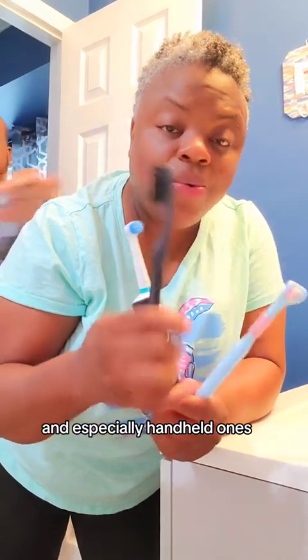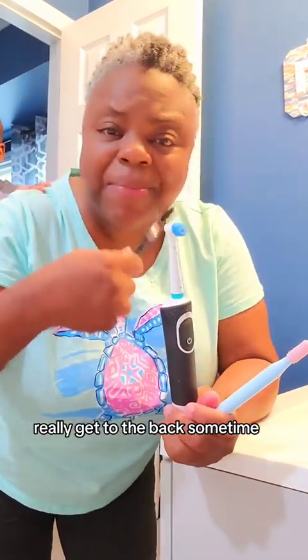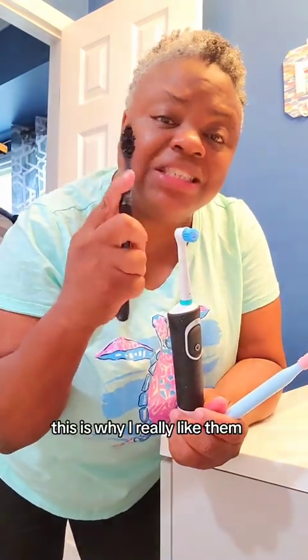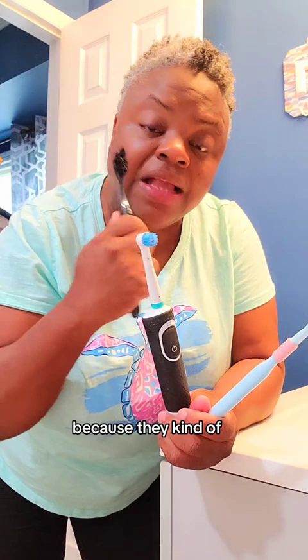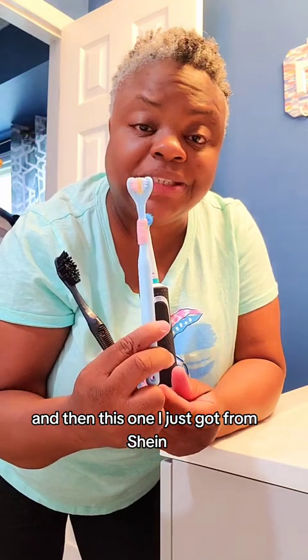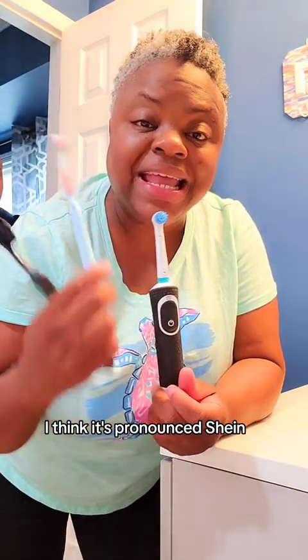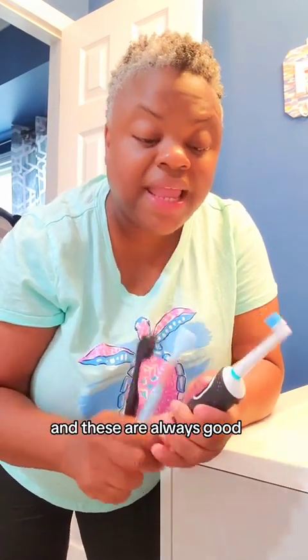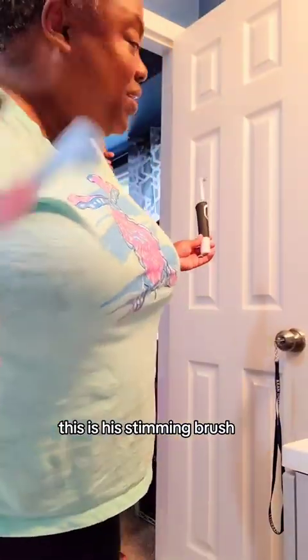Handheld ones really get to the back sometimes. You can flip them — they're kind of flexible, and that's why I really like them. You can really get back there. This one I got from Shein — it gets in between the crowdedness in the front. And Darius likes these with stimming; it's his stimming brush.